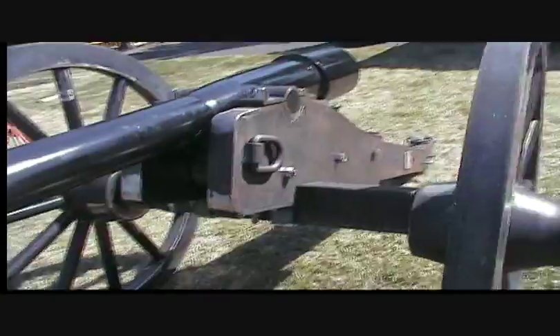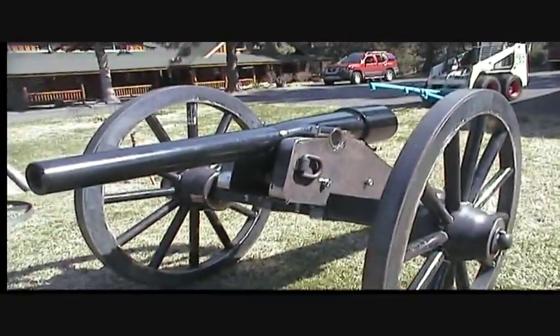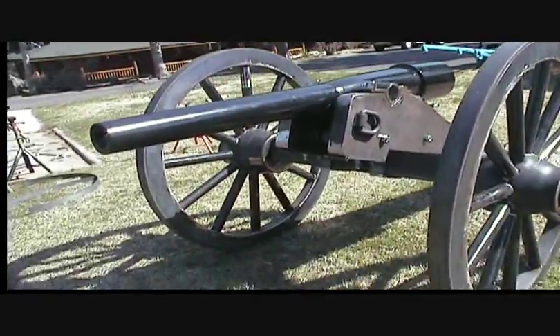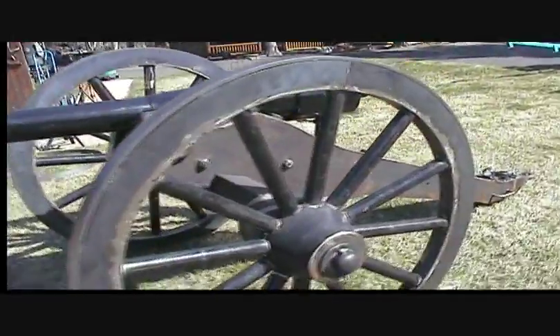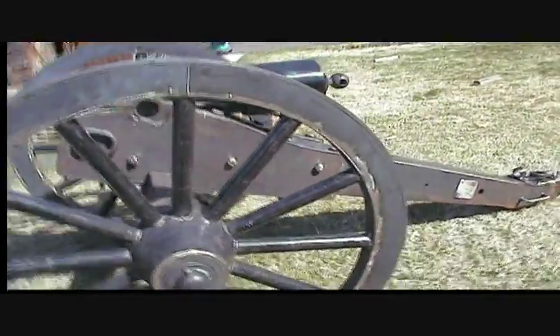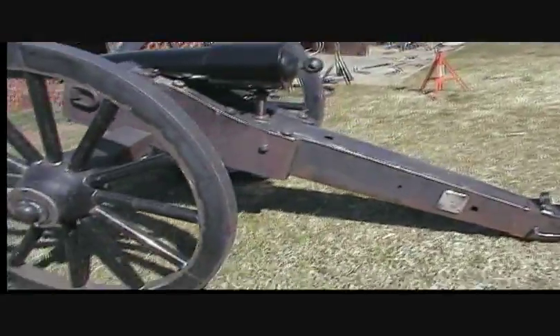I'm not done with the carriage yet. As you can see, there's of course no paint, no real finish work done. We started out with a plan of building a number one field carriage, but somehow we got our wires crossed and digitized the pattern for a number three field carriage.